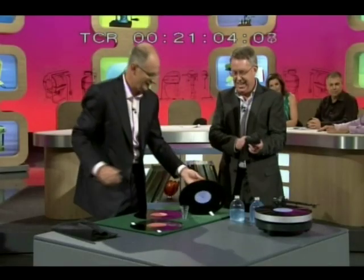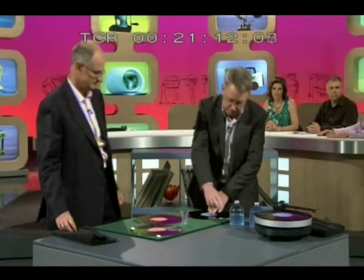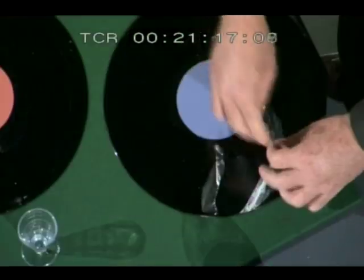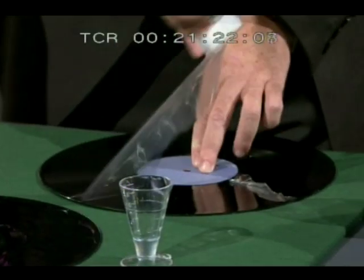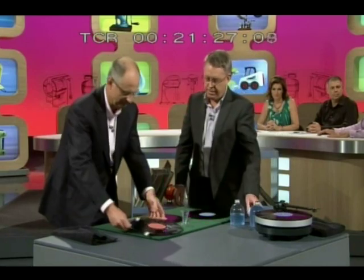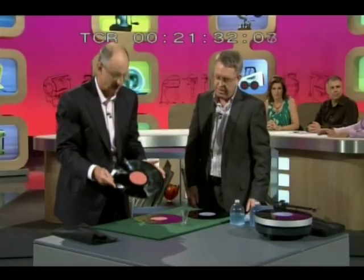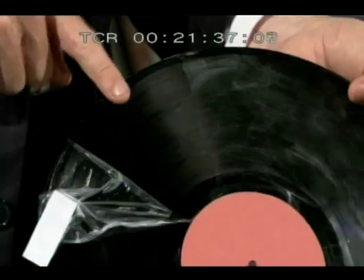Here's one we prepared earlier. You leave it for how long? Depends on the humidity, but up to 12 hours. Then you just peel that off, and it goes simply like this — the whole lot comes off. If we look at this one, this is half on and half off. If I peel a little bit of that, you can see the difference between the dirty bit and the bit that's been peeled.